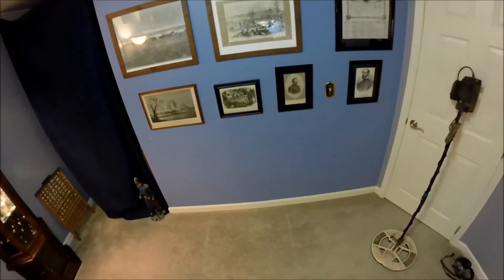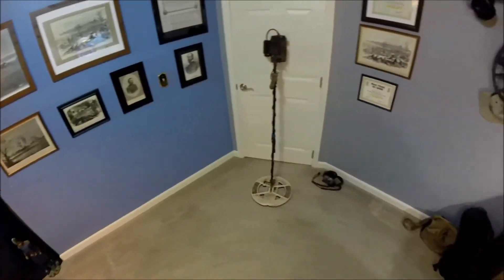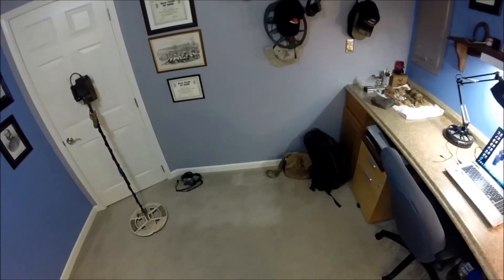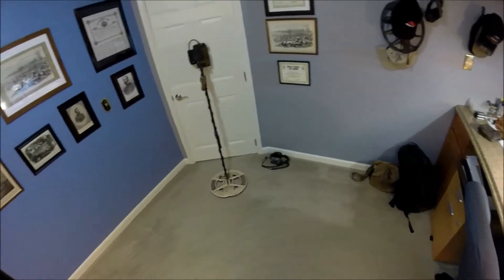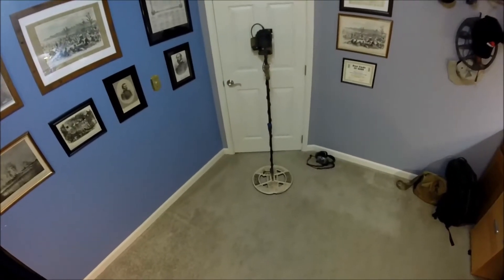Hello everybody. This is Mark in Virginia. Welcome to my relic room. This video is not going to be about my relic room though — it's going to be about my settings on the GPX 4500.